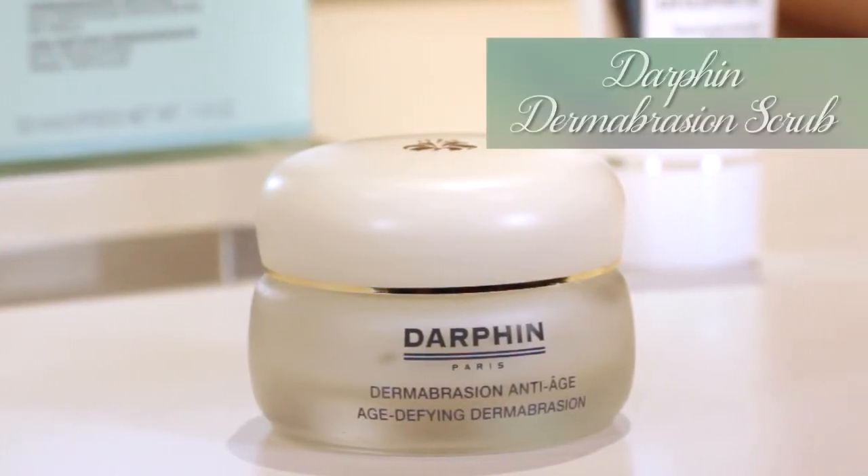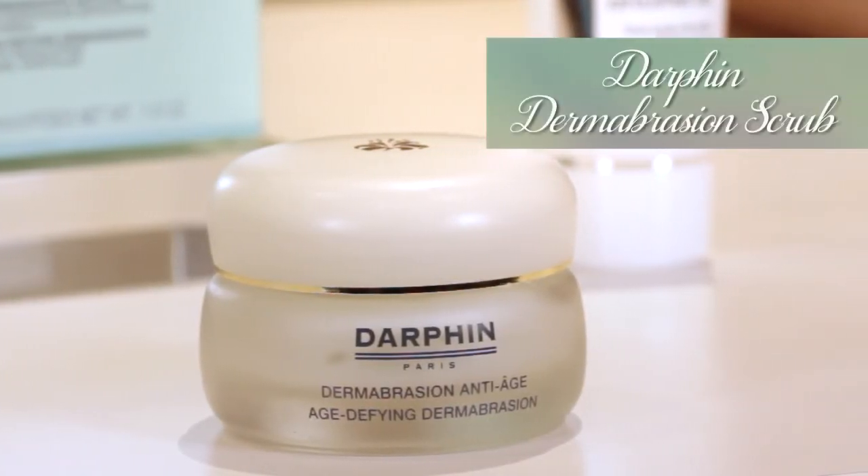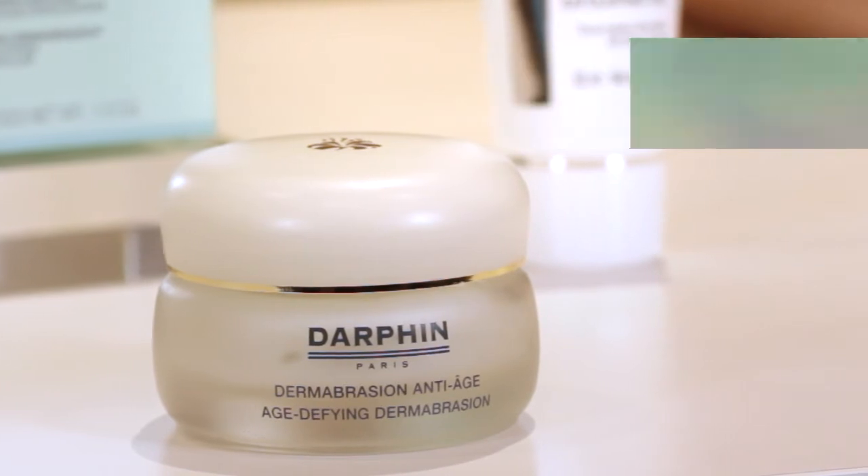One of my favorite physical exfoliants is Darfan's Age Defying Dermabrasion Scrub. All skin types can use this, even really sensitive skin types. People say it's like a facial in a bottle, that's how smooth it leaves your skin. It's derived from pearl, lava, and silica powder. Your face will instantly look smoother, your pores will look refined, and over time those age spots will be reduced.